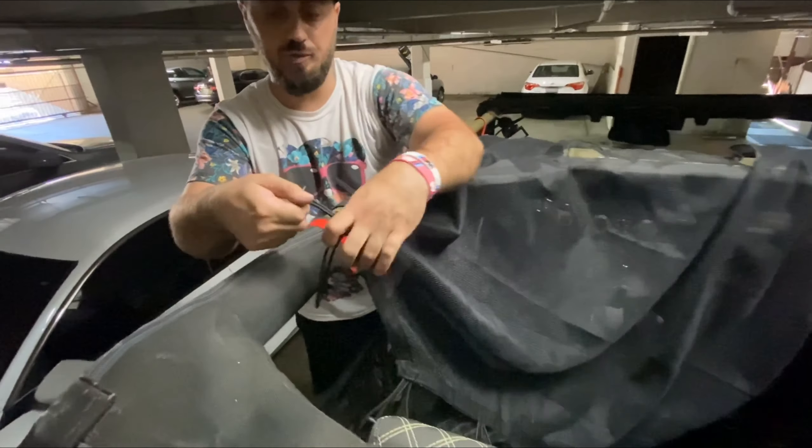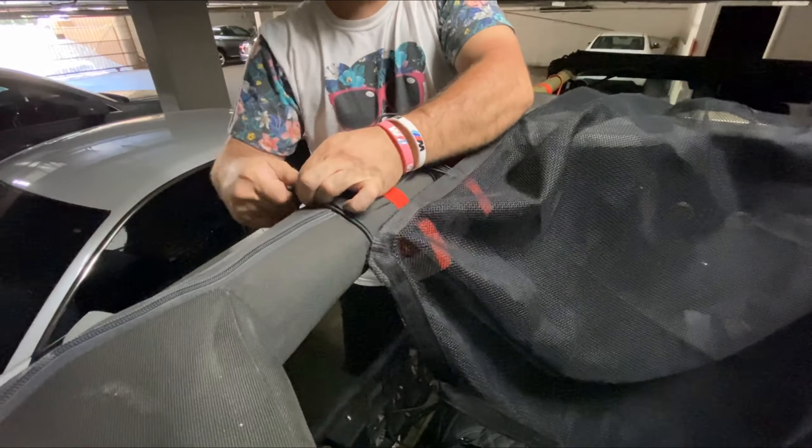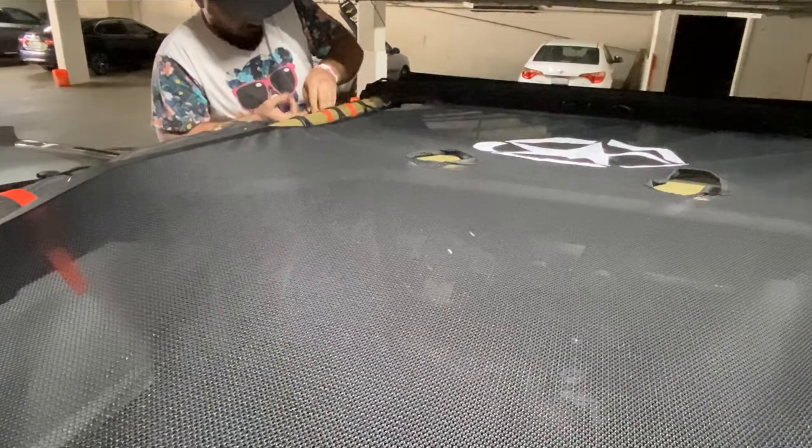What you do is literally just hold this, clip this over, and you just clear it. That's it — these straps go into the little hooks right here. We finished it — it wasn't a long process but there were a couple of things we had to do.